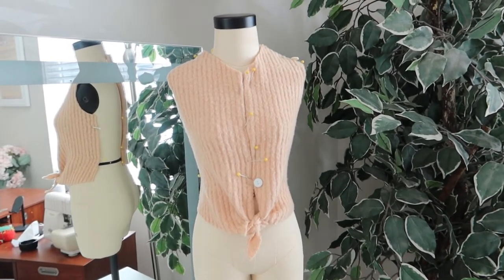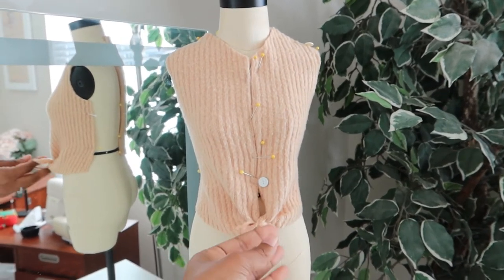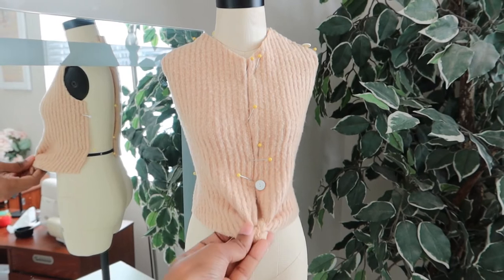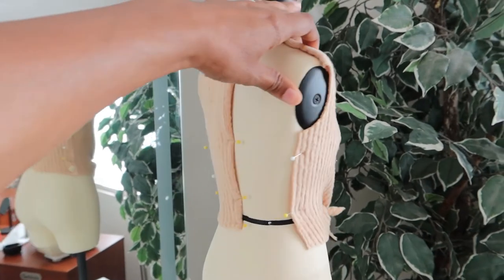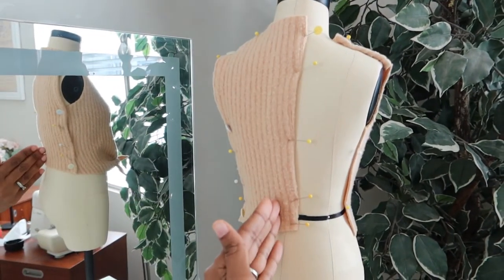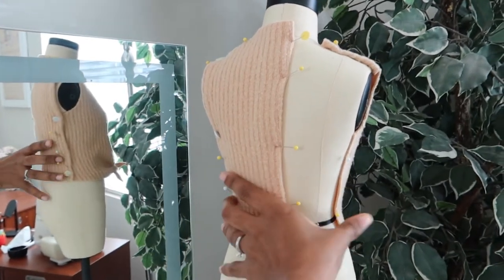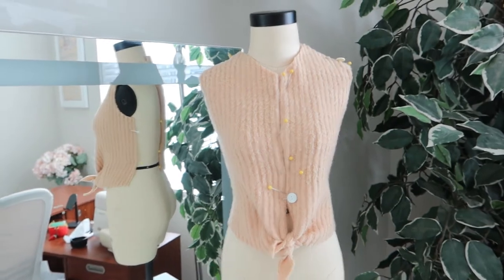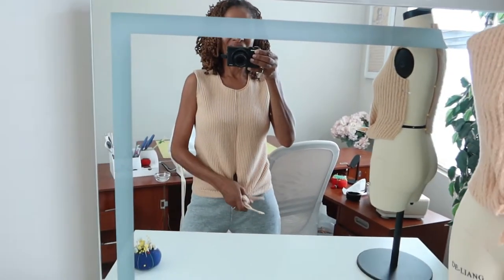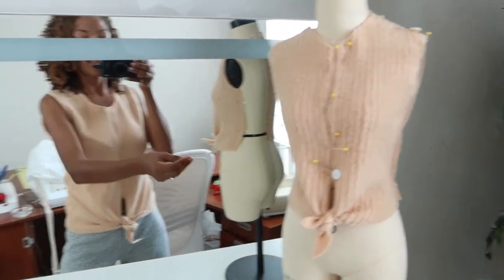I have been playing with my mini dress form. I used some scrap fabric and I draped this little cute top — it has a little tie in the front. I think it's so adorable; the size of it all is just so cute. For the back, I just draped half of the design, but it will be a full back once it's all sewn together. Then I used this design as inspiration and a guide to actually drape on my full size form and make this top.